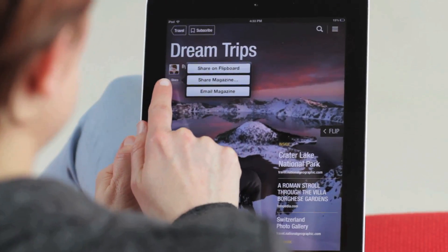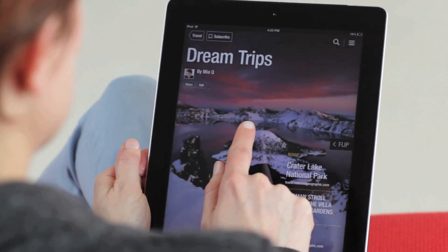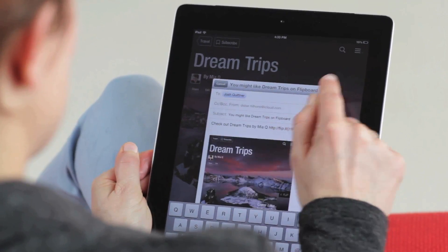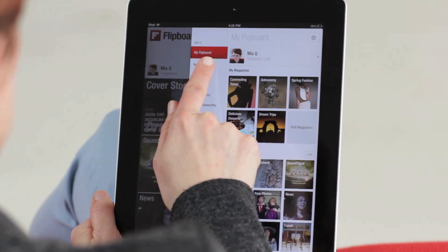If you want to share your magazine, simply hit share and share on Flipboard to a social network like Facebook or Twitter, or email it to a friend. Whenever someone likes, comments on, or subscribes to your magazine, you'll get an alert in your notifications.